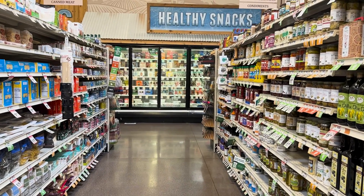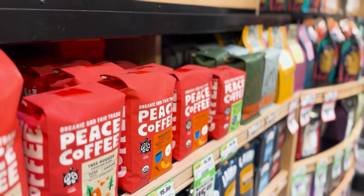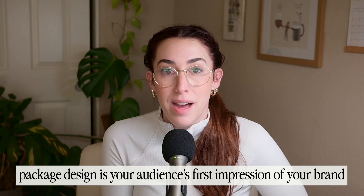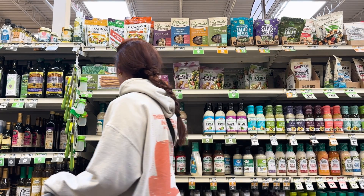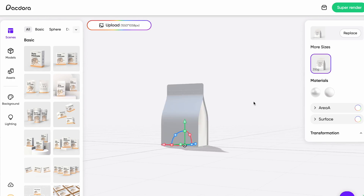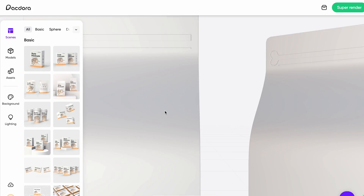In our crowded stores and markets with the saturation of different products, it's really important to make sure that your package design stands out from all the others. Think about it — it is the first impression that your customers have with your brand, so it's so important to make sure you're making a lasting impression and that it actually catches your audience's eye. In today's video, I'm going to show you how to design for a package, how to create die lines, and overall how to mock this up.